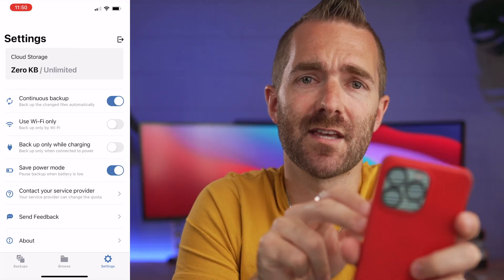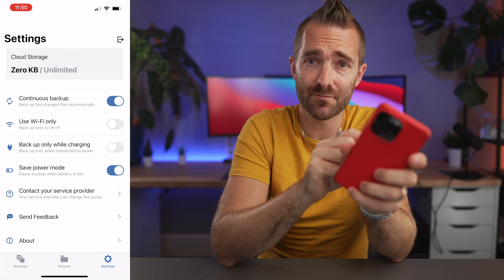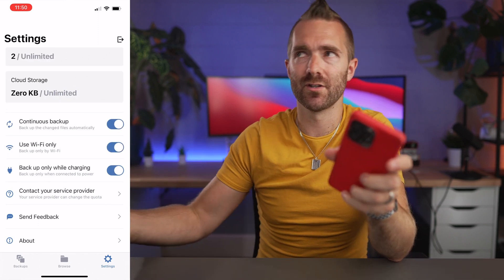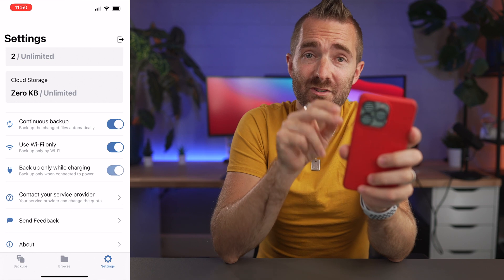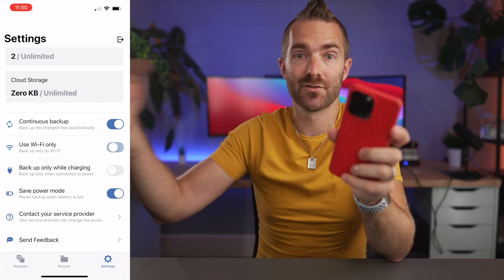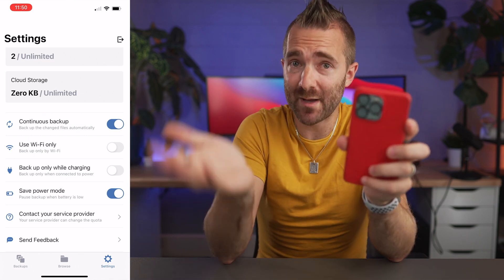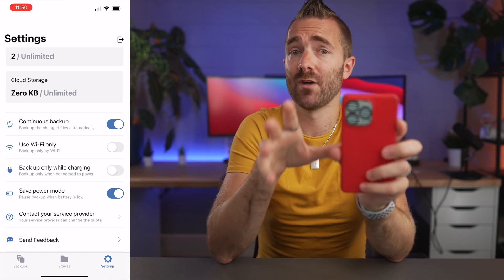The apps themselves have a few settings worth checking: there's the option to back up only whilst charging — so it backs up overnight whilst you charge your phone. You can also disable the Wi-Fi only setting to allow backing up over your mobile network, assuming you have enough data, and it can also pause backups when power is low.